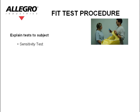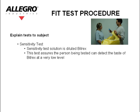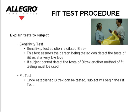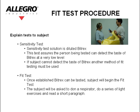Explain the tests to the subject. Sensitivity test: the sensitivity test solution is diluted Bitrex. This test assures that the person being tested can detect the taste of Bitrex at a very low level. If the subject cannot detect the taste of Bitrex, another method of fit testing must be used. Fit test: once it is established that Bitrex can be tasted, the subject will begin the fit test. The subject will be asked to don a respirator, do a series of light exercises, and read a short paragraph.